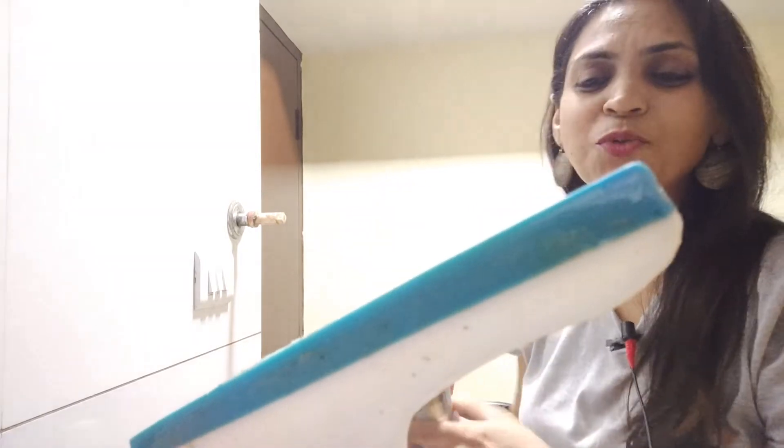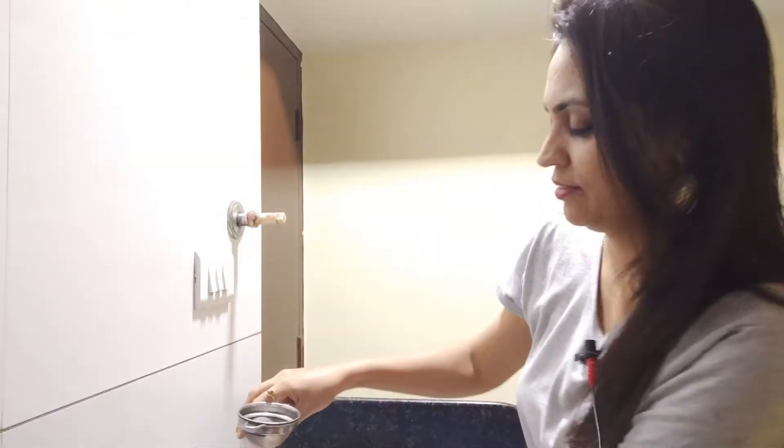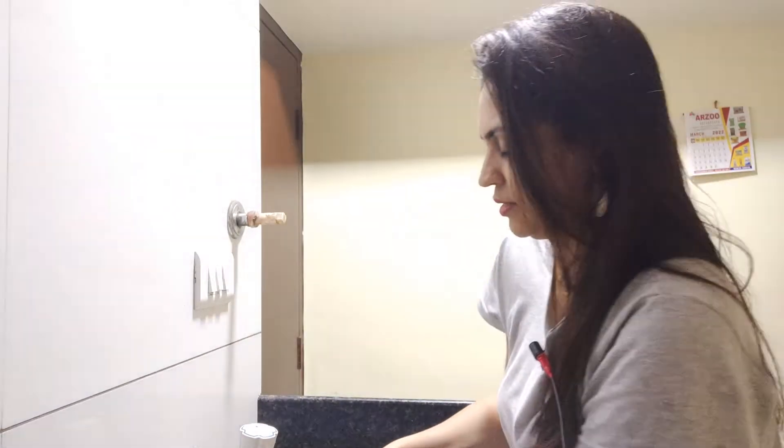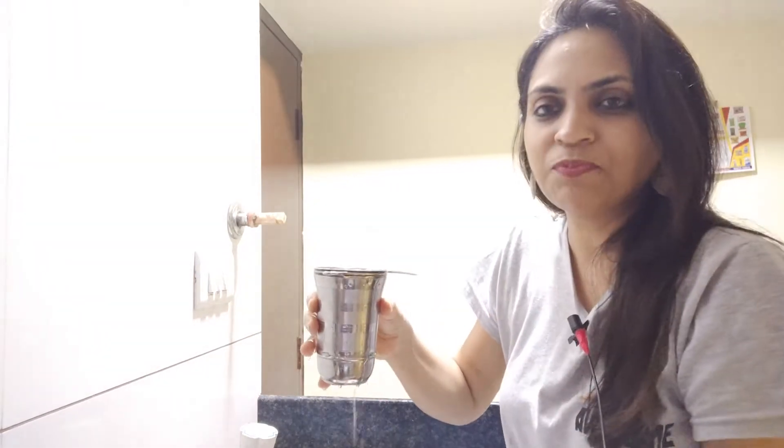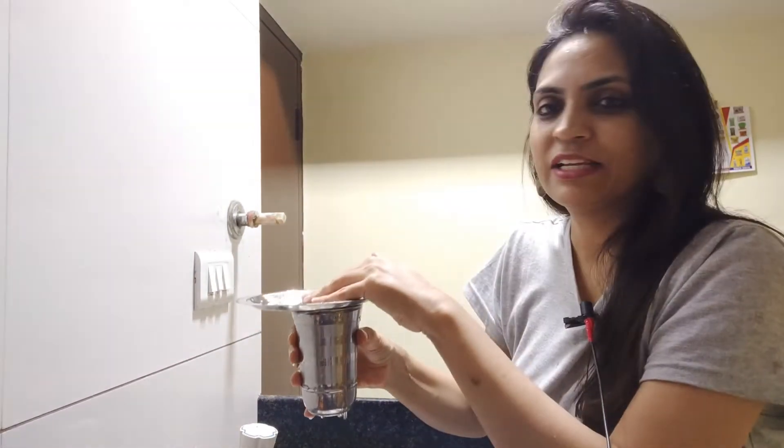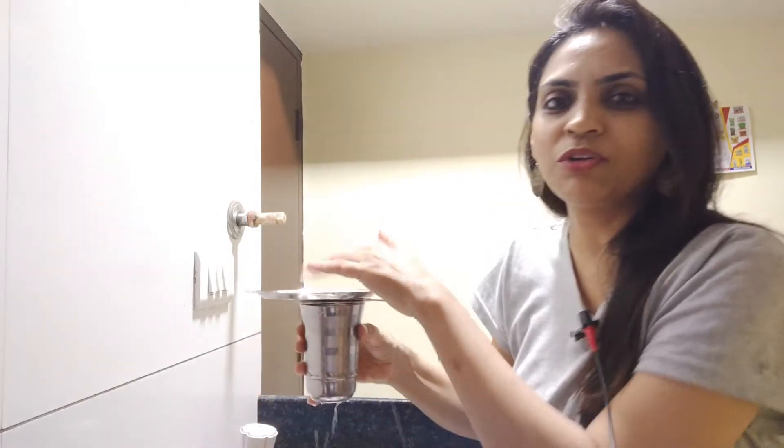One glass and a small plate — what will we do with this? It's not part of the experiment. Take this and put it on top of the water, keep it on top of the water.